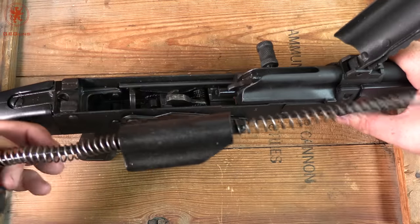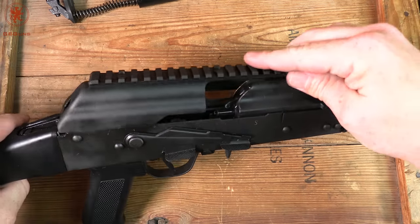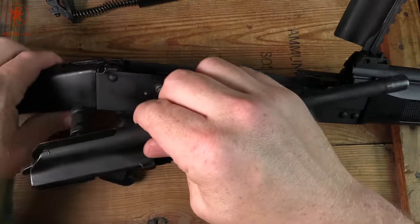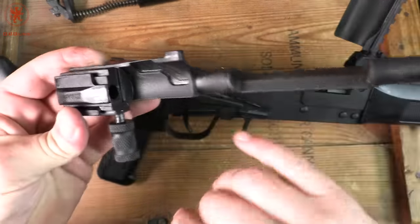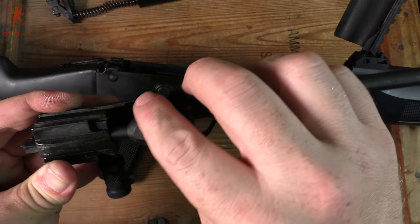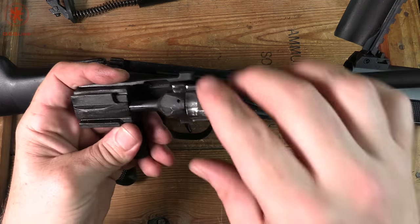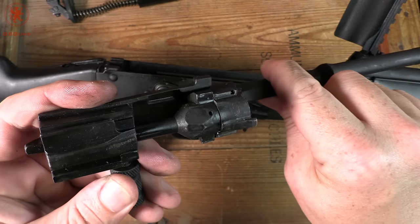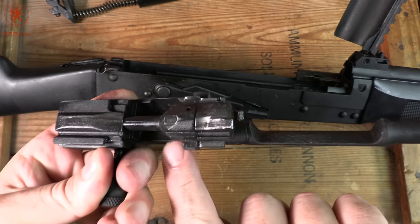To remove the recoil assembly, push forward and up — it comes out. You can see that this extra shield here rides over and helps keep things clean since the ejection port has to be extra large for 12 gauge. Pull the bolt and carrier to the rear and it pops up and out, and we can see our gas piston and bolt. The bolt carrier and bolts are both serialized and matched to each other, which is nice — AKs rely on headspace being set at the factory. You can see some wear on the rear sections from our shooting, and there's a nice smoothed spot here where it makes contact with the hammer.